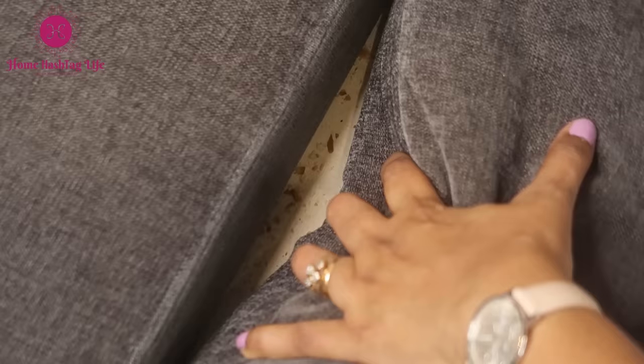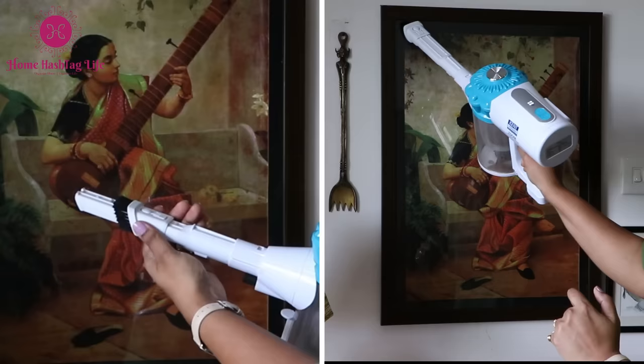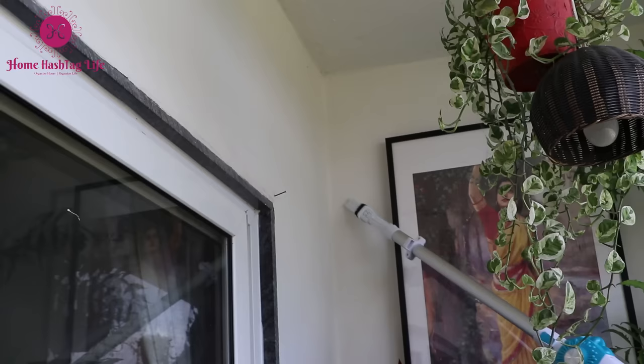This two-in-one crevice tool reaches those areas which are not easily reachable, like under the bed, gaps between sofa seats, and more — I love to clean the sliding door tracks with it. With the pull-out brush function, we can clean picture frames, keyboards, and whatnot. It makes cleaning such a pleasure instead of a pain.